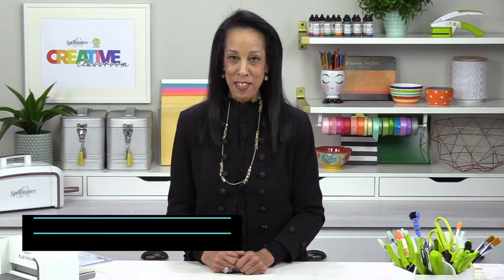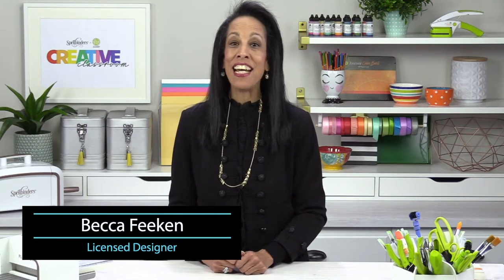Hi there, my name is Becca Feakin and I'm a licensed designer with Spellbinders. Today I am here to share what's new at Spellbinders.